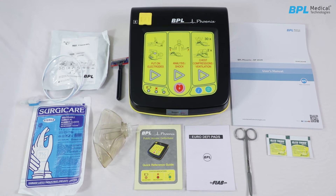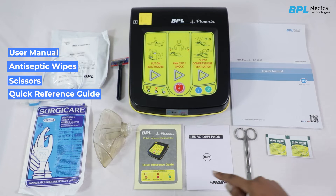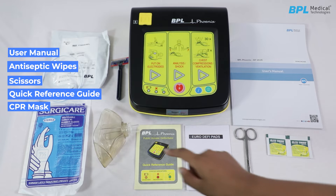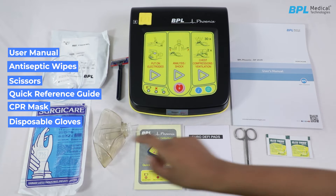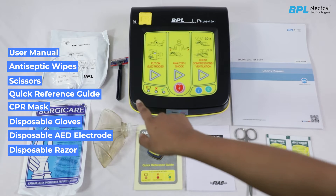The standard accessories provided with the machine include user manual, antiseptic wipes, pair of scissors, quick reference guide, CPR mask, pair of disposable gloves, disposable AED electrode, and a disposable razor.